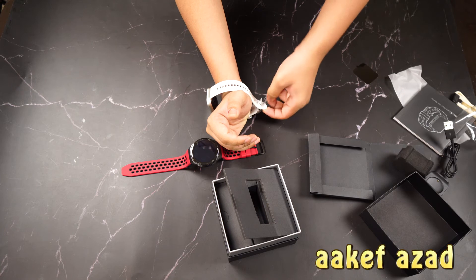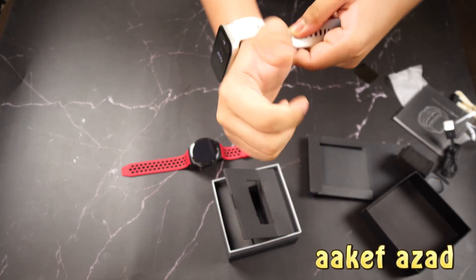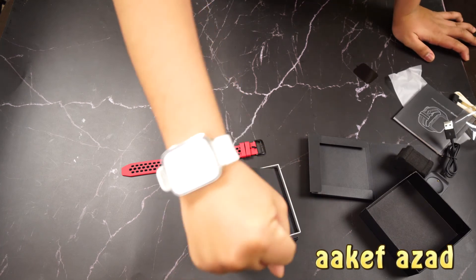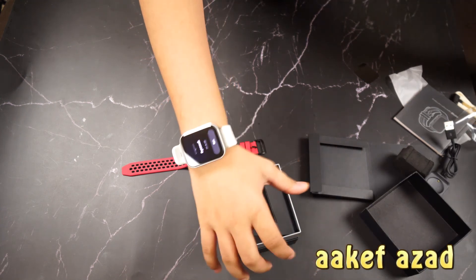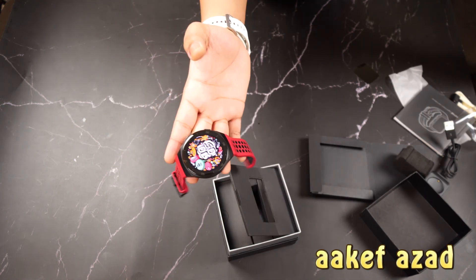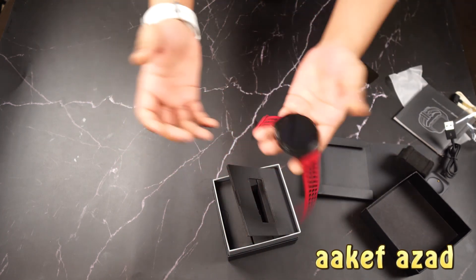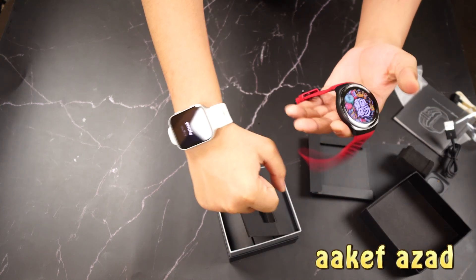There are three colors of the 7OMY Sapphire watch: black, white, and gold. We chose the white one. This is very light — even lighter than the Huawei Watch GT 2e. It's interesting to see how smartwatches keep getting lighter day by day, making you feel like there's almost nothing on your hand.